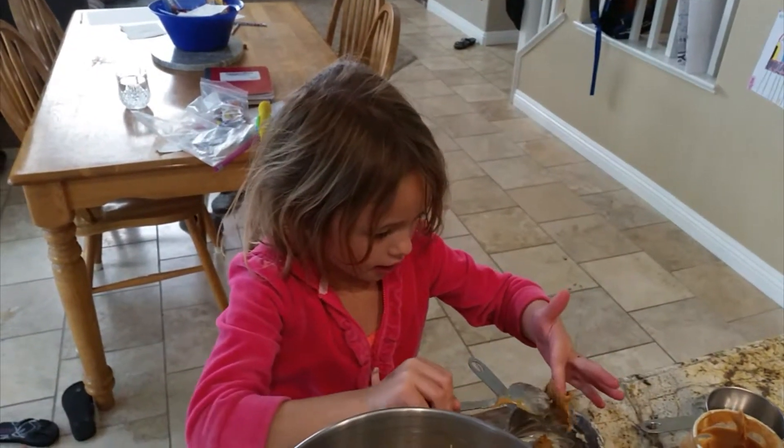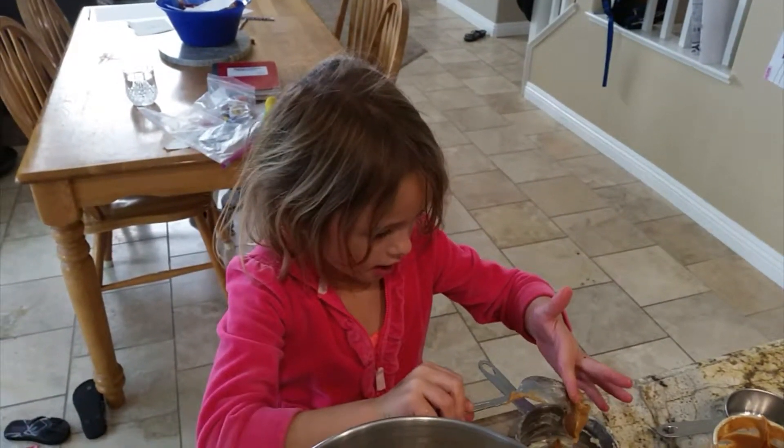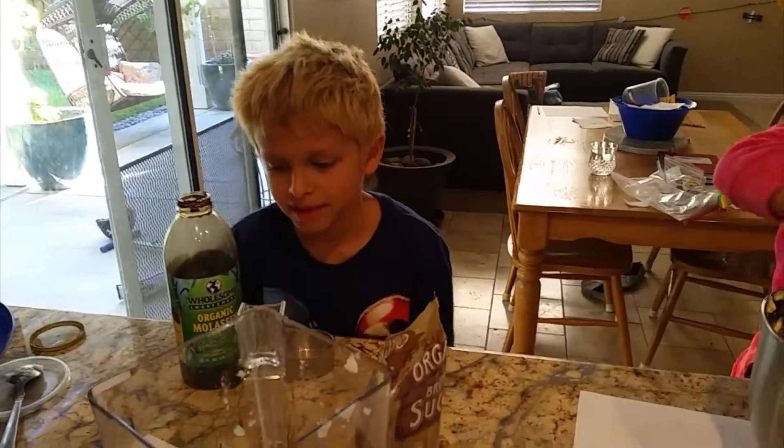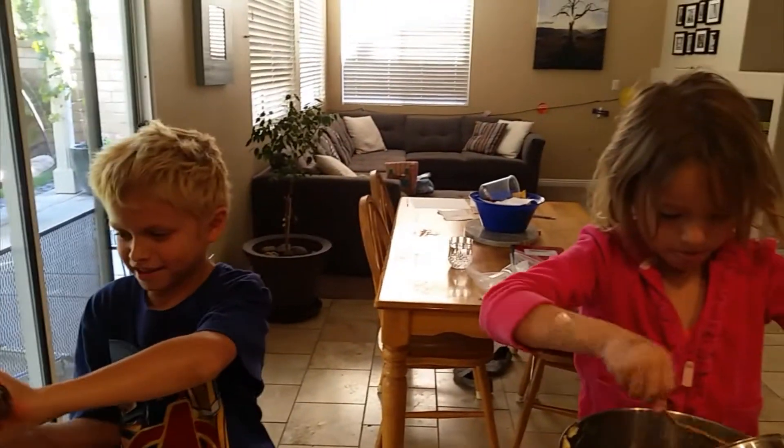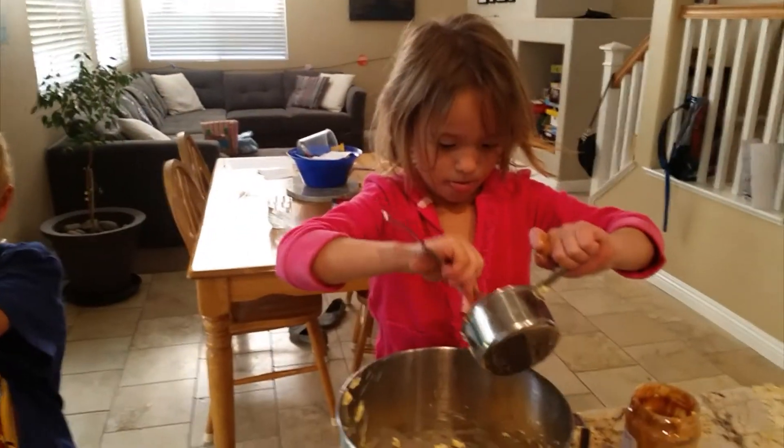Peanut butter there. One cup, half cup molasses. Wow, that's a lot of molasses. Good thing you got a nice big container. It won't take too long.